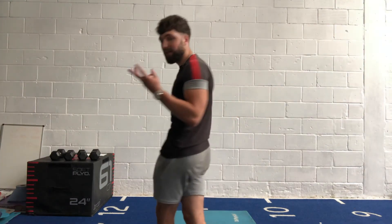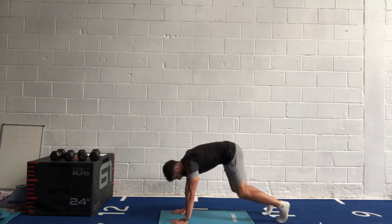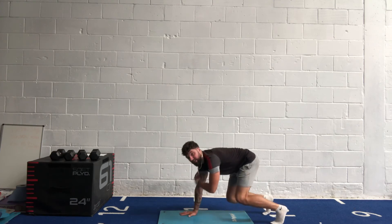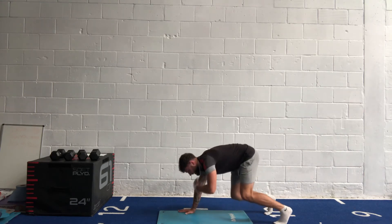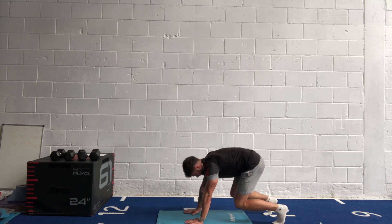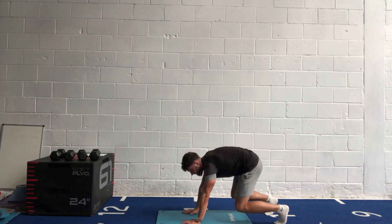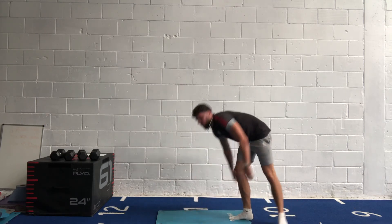One round of exercises to go — three minutes of work and we're done! Bear hold shoulder taps: knee down, core engaged. Get ready, three, two, one, let's go! Keep going, core is engaged. Halfway, last 20 seconds. Three, two, one — well done.